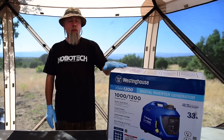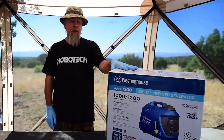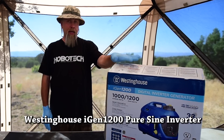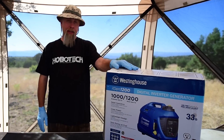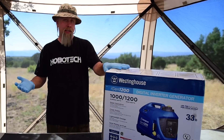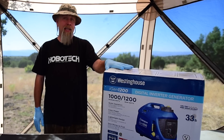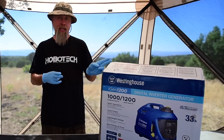Greetings peeps. Today we're going to unbox, set up, and start for the first time my brand new Westinghouse iGen 1200 generator. I bought this with my own money to replace my blown-up Sportsman 1000. We're going to see if this runs my air conditioner, and we want to see how easily it runs it. We're also going to test if it runs my Instant Pot and a few other devices. So let's check it out.